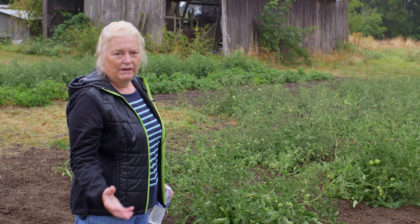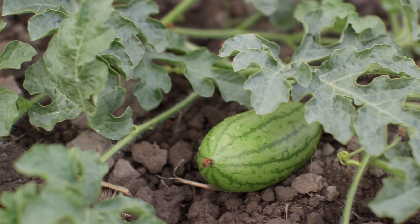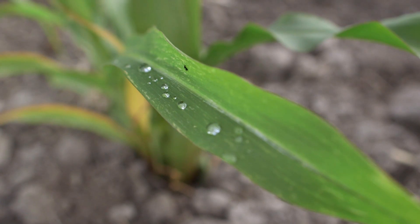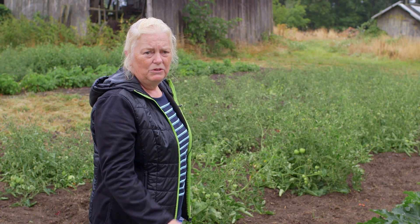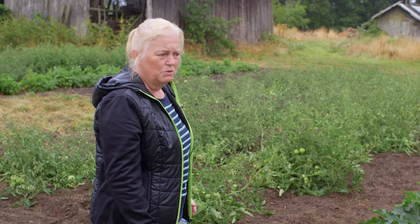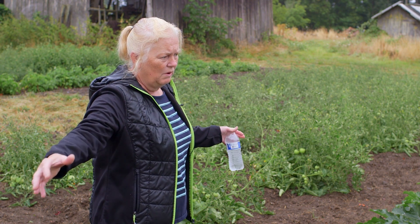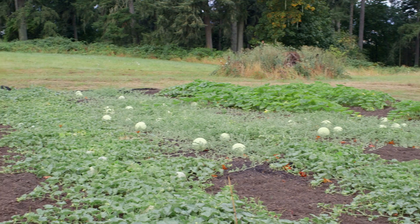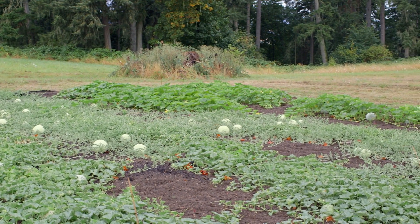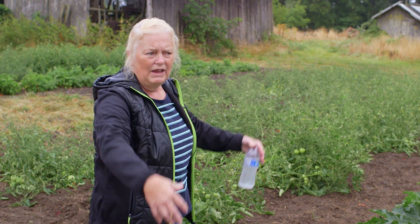Next year I want to increase my varieties — grow pumpkins, grow a different variety of cantaloupe, try corn and some other things. In a climate like this I think anybody could probably do dry farming if they had the space, because one of the concepts here is that the plants are spaced far enough apart so each plant has its own root zone and can grow out and grow down.